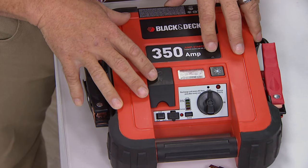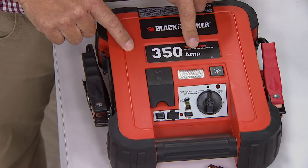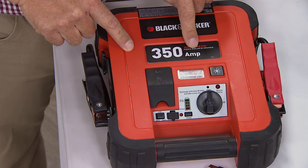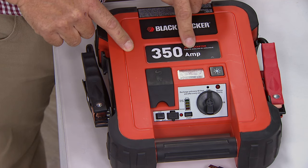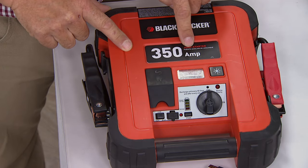Think about your car — think about when you're driving out there and your battery goes dead. This is a 350-amp jump starter. What that means is 350 amps will jump your vehicle, any vehicle, whether it's a truck, SUV, V6, V8, multiple times over on one charge.